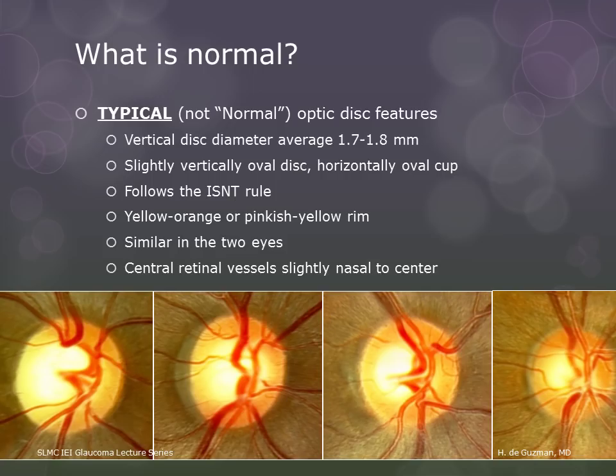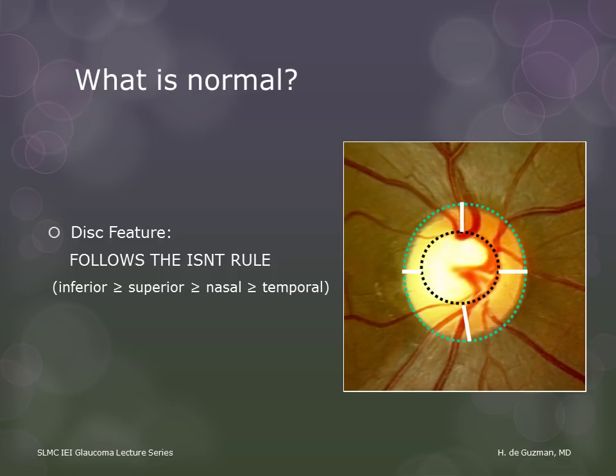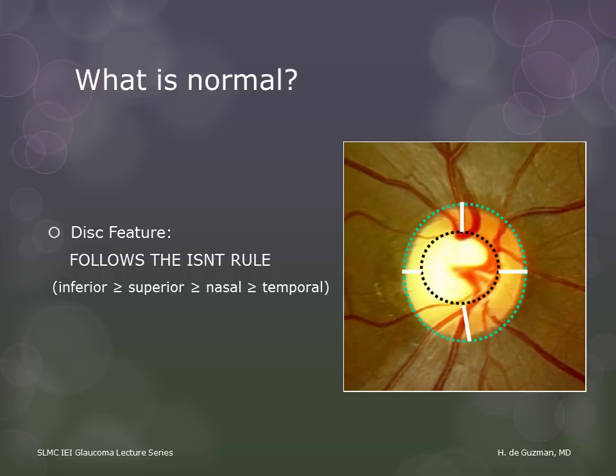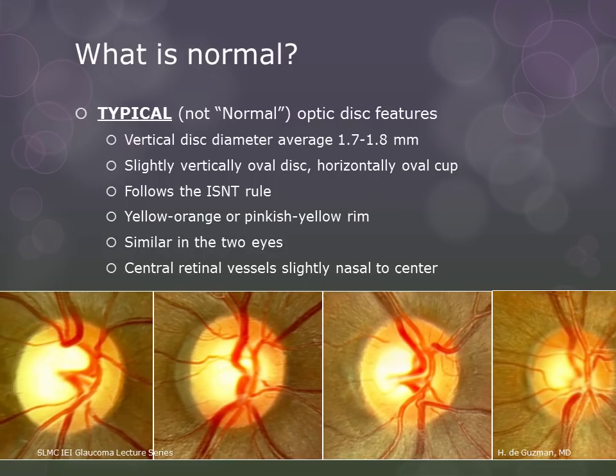The next disc feature is the ISN'T rule. The ISN'T rule states that the thickness of the inferior rim is greater than or equal to the thickness of the superior rim, which is greater than or equal to the thickness of the nasal rim, which in turn is greater than or equal to the thickness of the temporal rim. Remember that it is the rim that is important for us to look at.